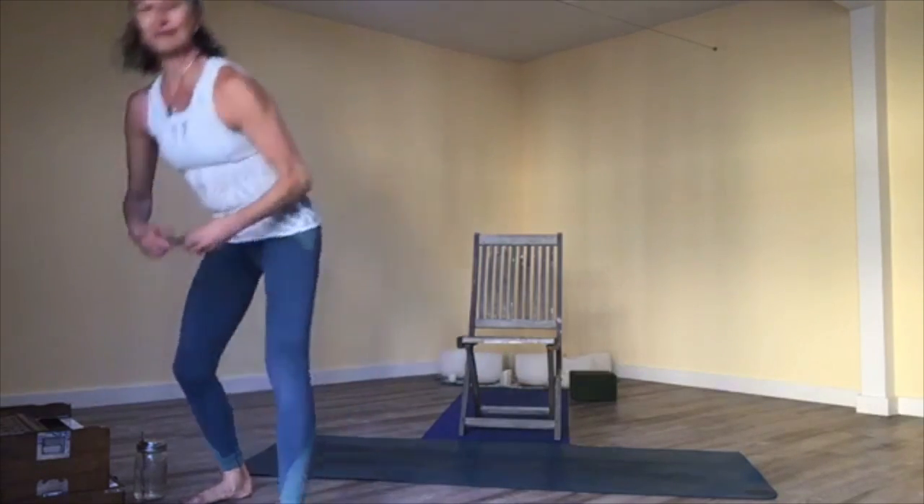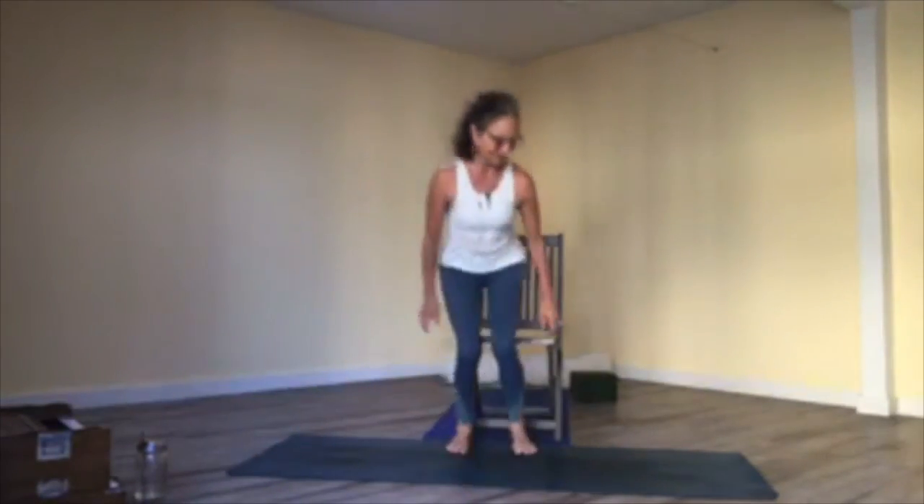Take another full breath in and full breath out. Then come back to center and reach your feet down — both feet.